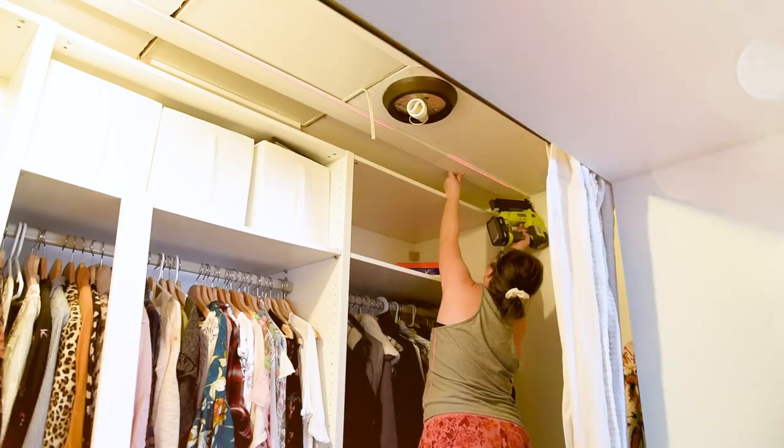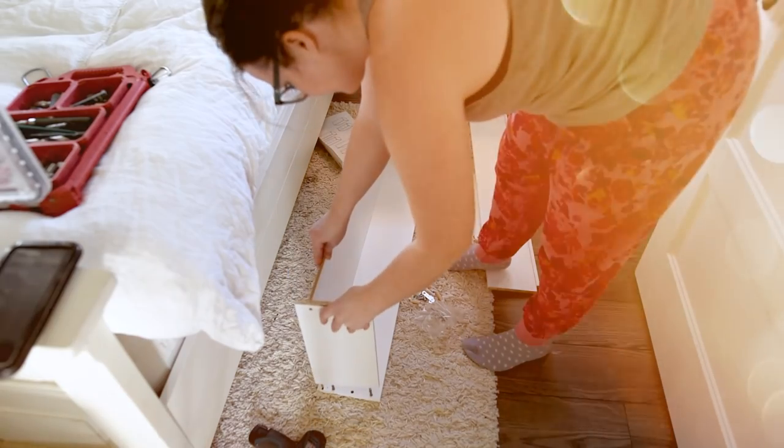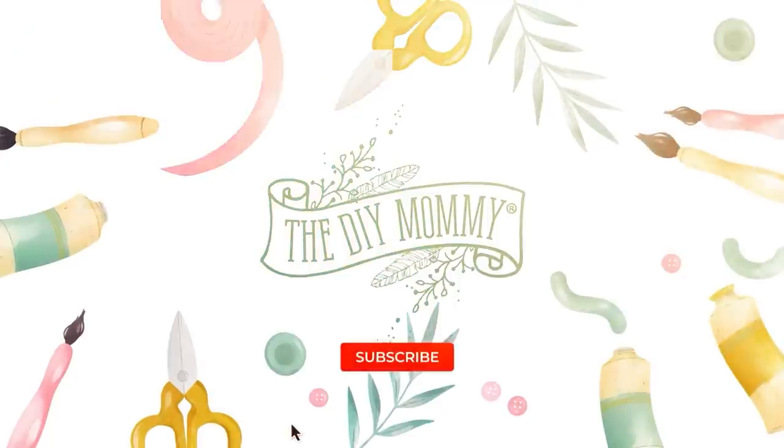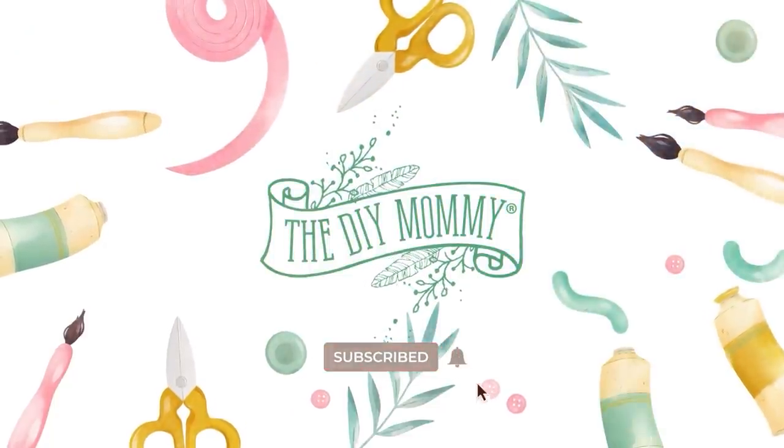I am so excited to share my dream closet makeover with you. Hey everyone, it's Christina from thediymommy.com.